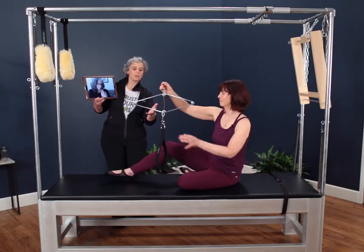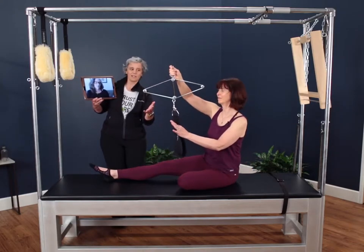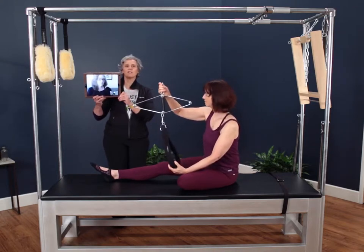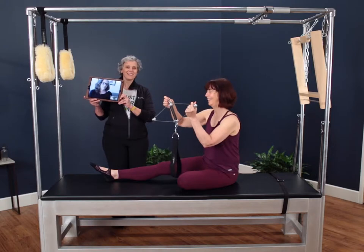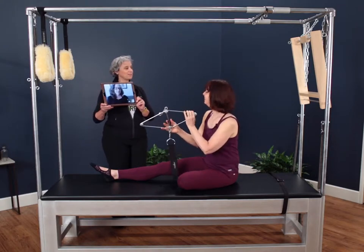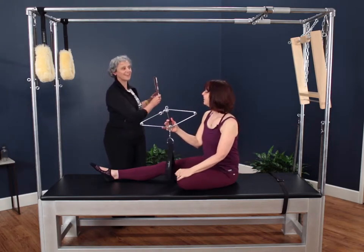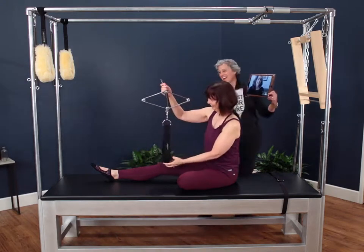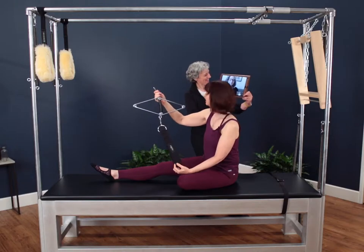We're bringing back something that was old and in the archives in many ways and making it new again. And we're doing it using virtual technology in our current world. I can't wait to make the new old again. Let's go back to the future. Forward to the past.